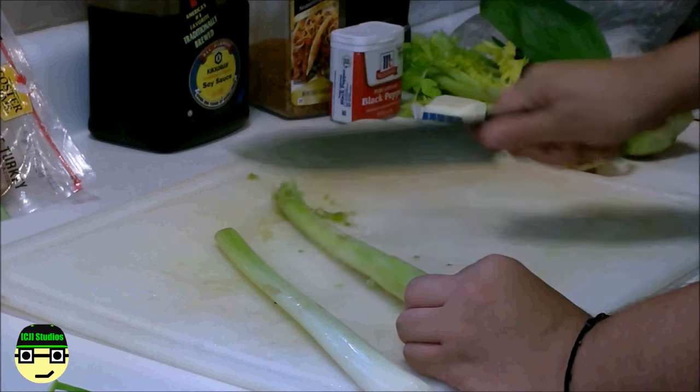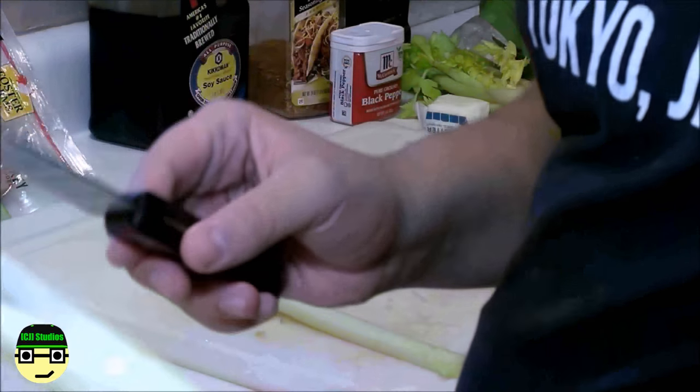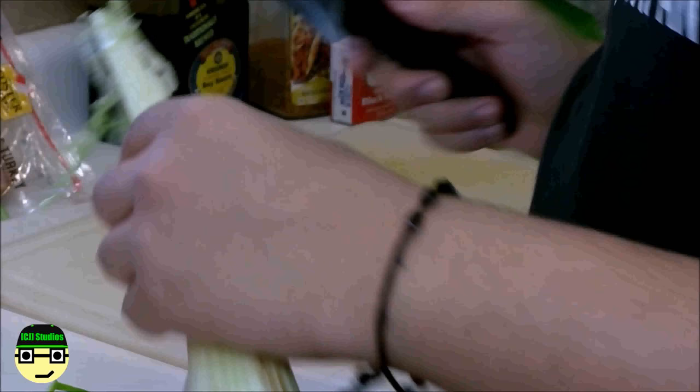While the eggs are boiling, let's get the greens ready. If you want, you can also peel the celery to get all that brown stuff out of the way. Using a knife isn't the most professional, so I kind of messed up my celery, but who cares — it's going to get cut up anyways.